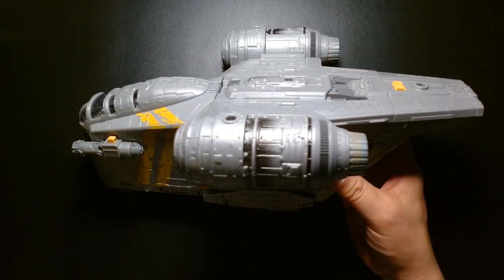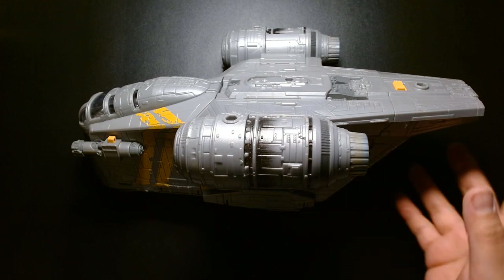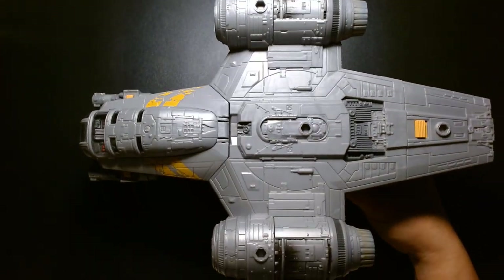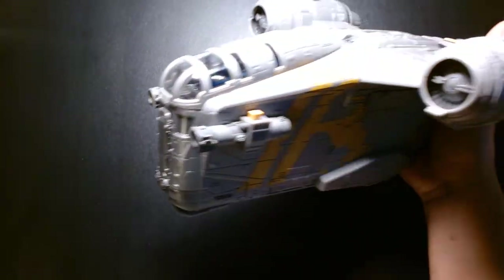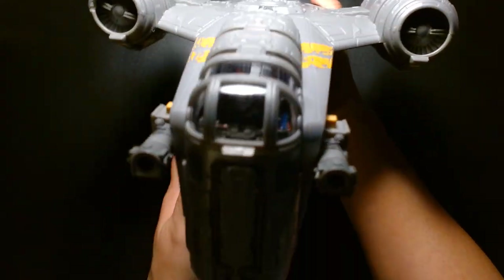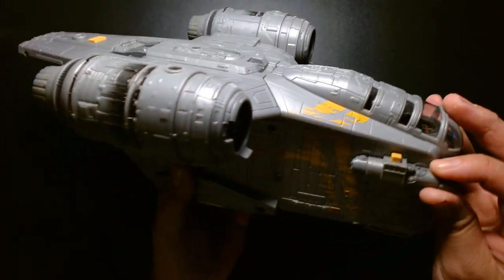Hopefully Hasbro will continue this toy line because I'm really fond of it, even though I'm not a deep collector. Something like this is awesome — I think it's going to be a gateway drug for a lot of people. Once they buy this, they're going to get sucked into buying more Mission Fleet stuff.